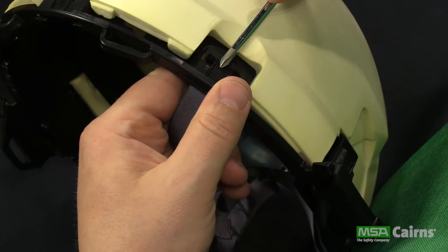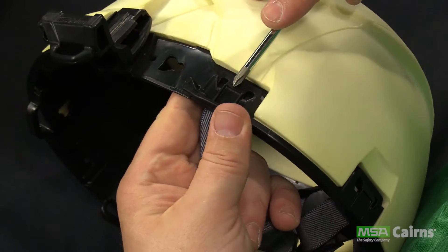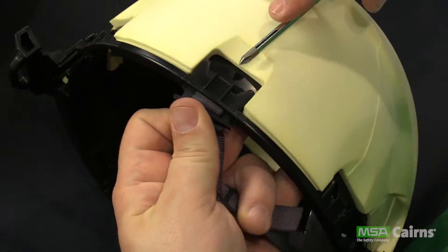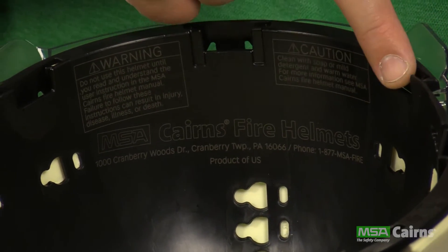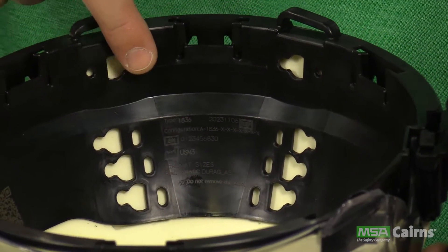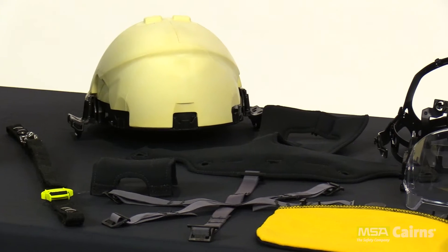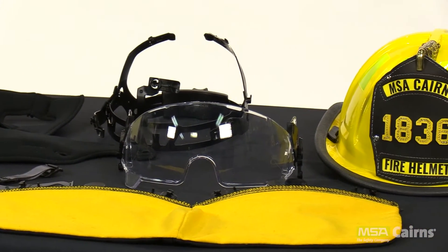Removing the suspension system reveals one of the new features of the Carnes 1836: there are no adhesive labels with important product and certification information on the helmet. Instead, the Carnes 1836 features laser engraved labeling built into the body of the helmet, eliminating the problem of labels peeling off or print wearing off. And that's all it takes to disassemble the Carnes 1836 traditional fire helmet.